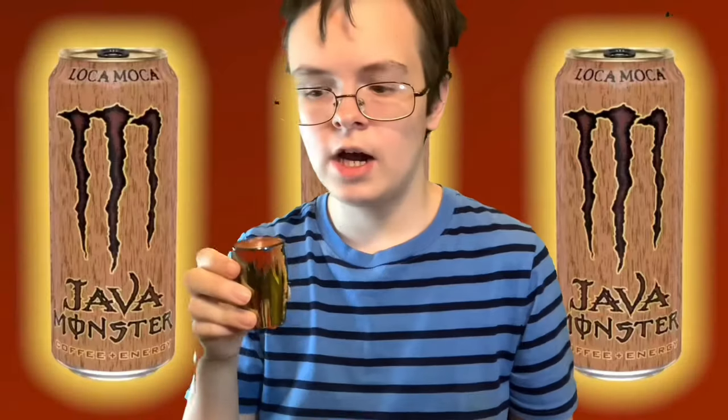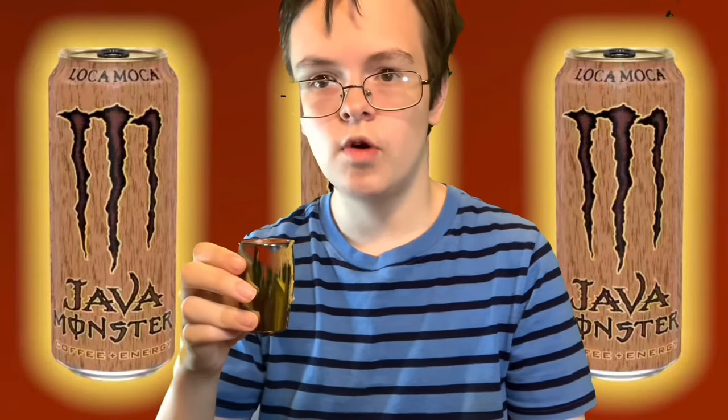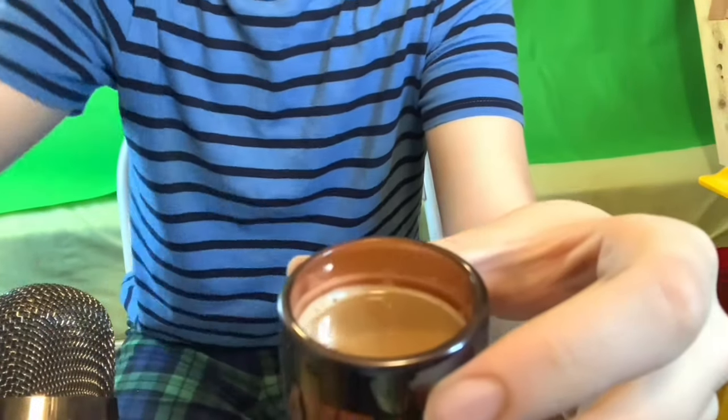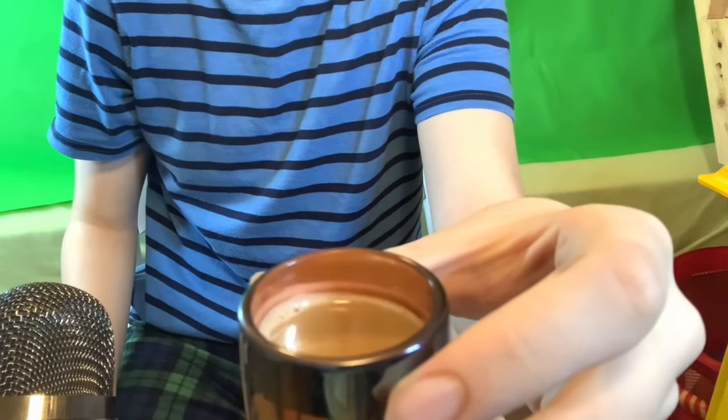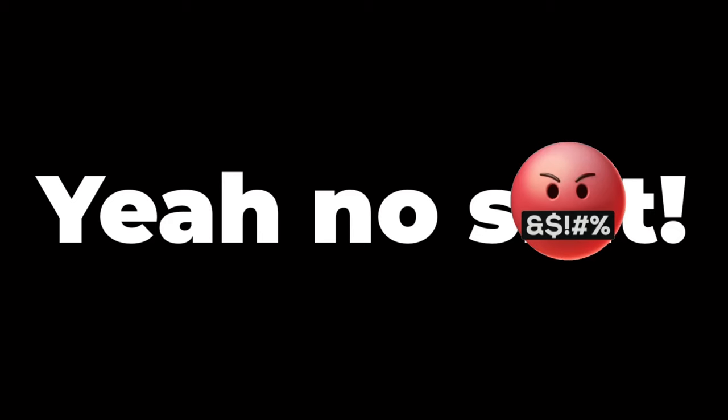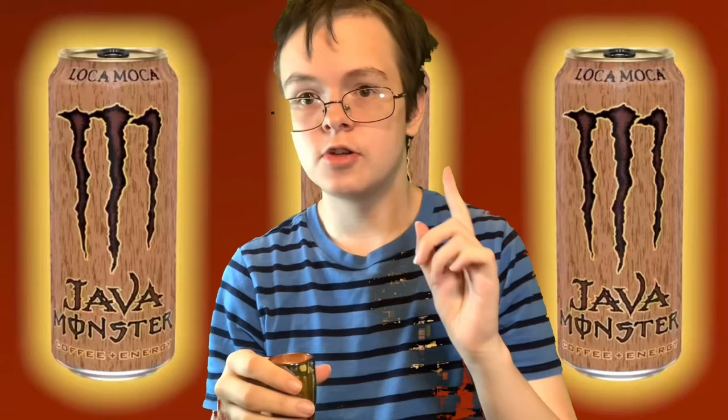Alright guys, I got the drink right here. I'm going to tilt the camera so you can see what it looks like without spilling it. You can see it looks a lot like your normal everyday coffee beverage. Since it's called Loka Mocha, I'm assuming it's going to have a chocolatey flavor. There's only one way to find out. Java Monster Loka Mocha, down the hatch.